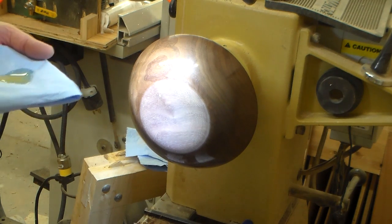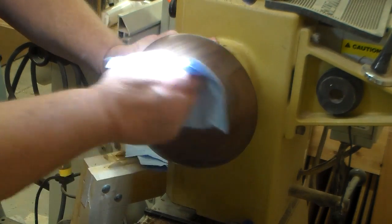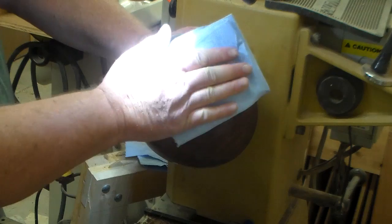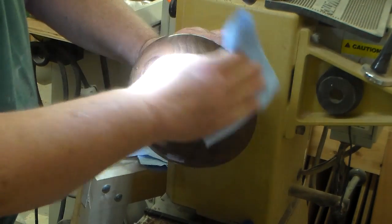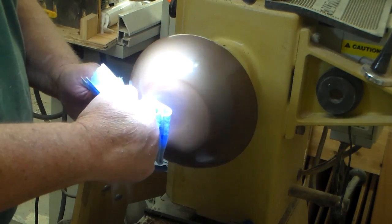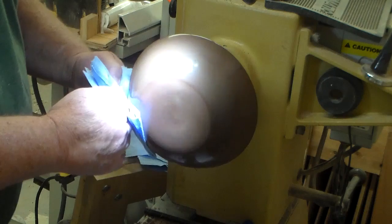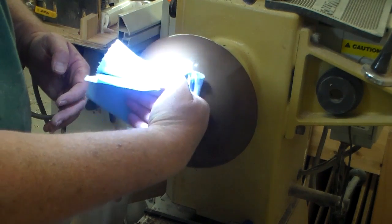Now that I have the foot of the bowl smooth, I'm going to add some oil, trying to blend it in to match the finish that I already have on the side of the bowl. It might take a couple of coats to get it to where I think it should be. But the bowl feels really good now, so I'm really pleased so far.